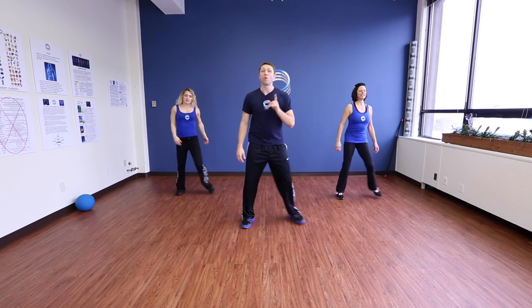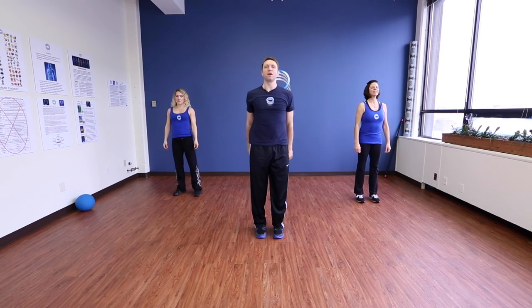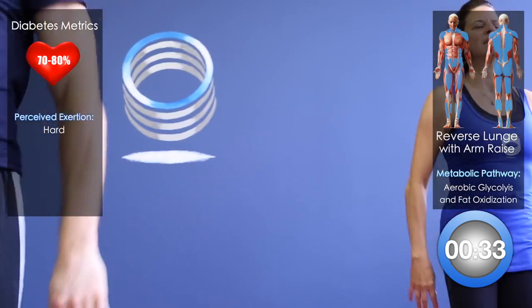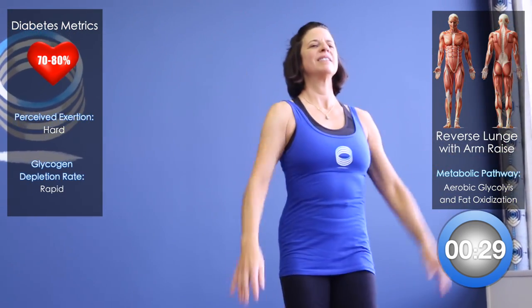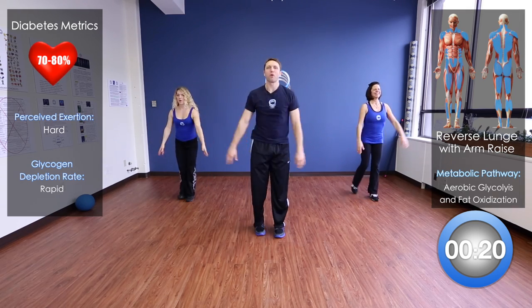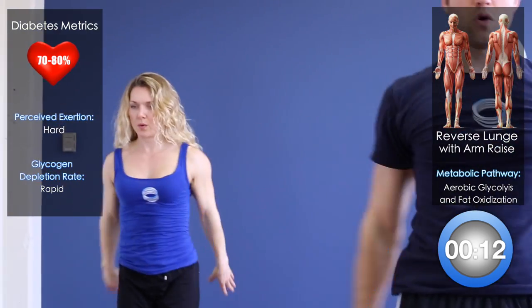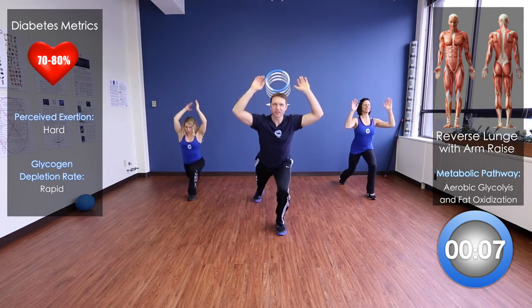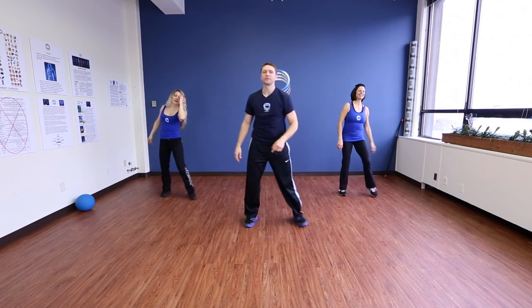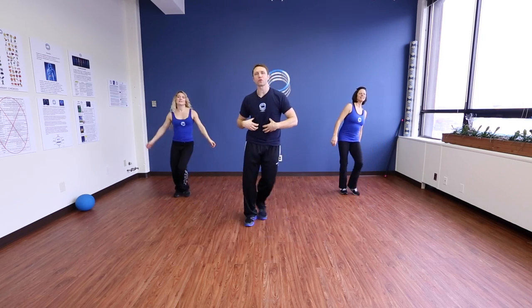We've got one more exercise on our feet. We're going to come into a reverse lunge, raising our hands: step back, reach up, back, reach up. It's a little more challenging than the half squat. If this feels too much and you're losing your balance, you can go back to that half squat, or don't raise your hands as high. But if you can, really try and engage. This is a great core, abdominal, lower back, and hips exercise.